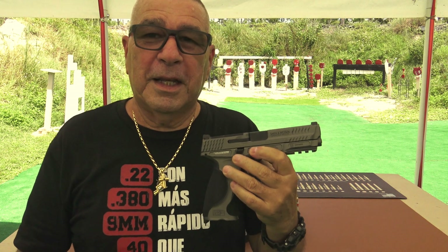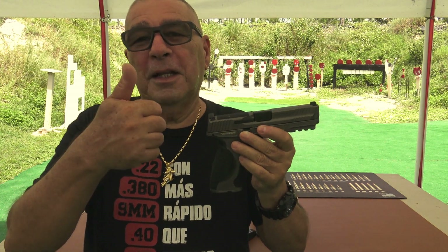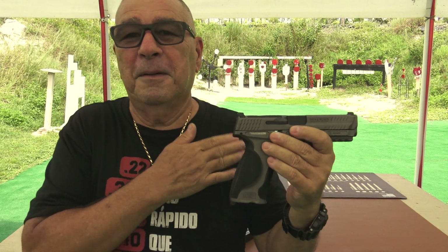Así que nada, amigos, gracias una vez más. Espero que les haya gustado este video. No olviden de compartirlo, darle dedito para arriba. Que Dios me los cuide, que Dios me los bendiga. Nos vemos en el próximo. Gracias, bye bye.